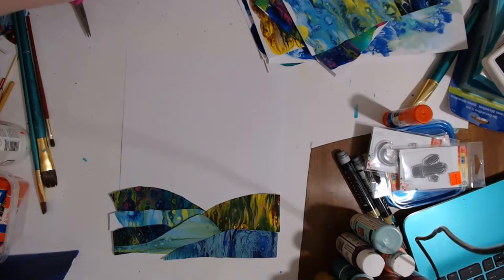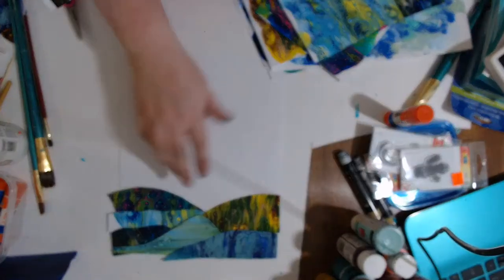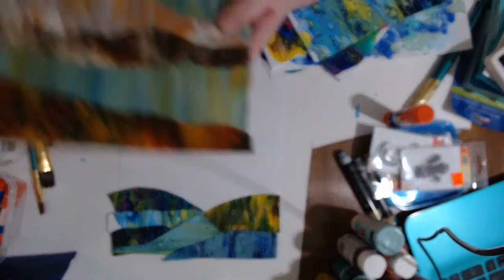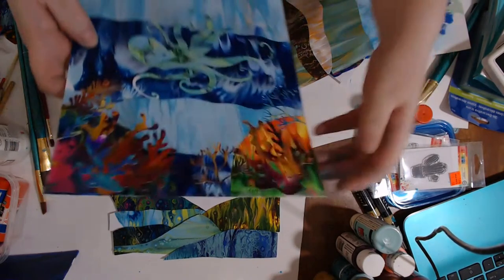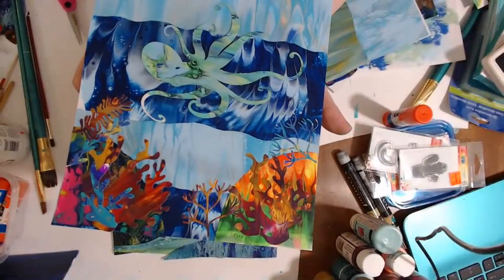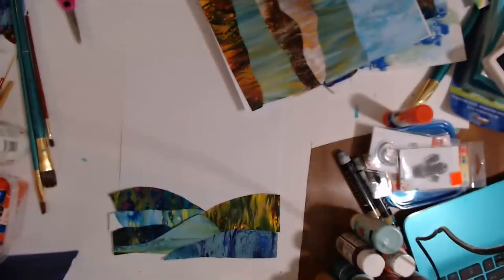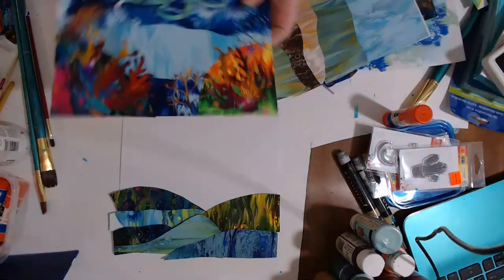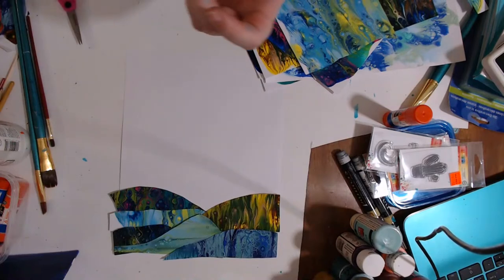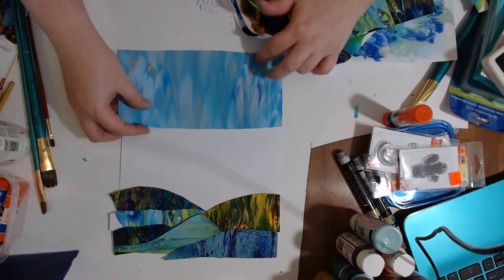Here's one I had done a while back on a live stream — very simple, minimal layering. I'm trying to do this one with a little bit more layers. Here's an example of one I did recently, and this one with some coral and an octopus. Stop motion — I don't know how to do that yet. When my to-do list gets smaller maybe I'll learn. I've been super busy with the kiddos and school.